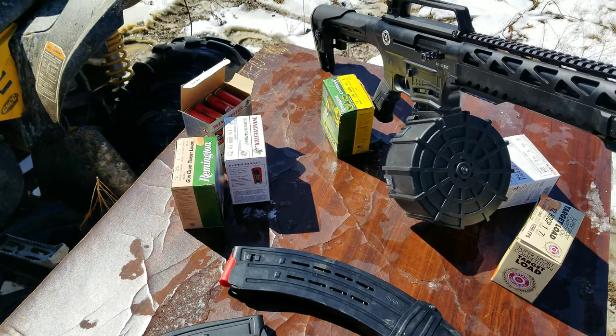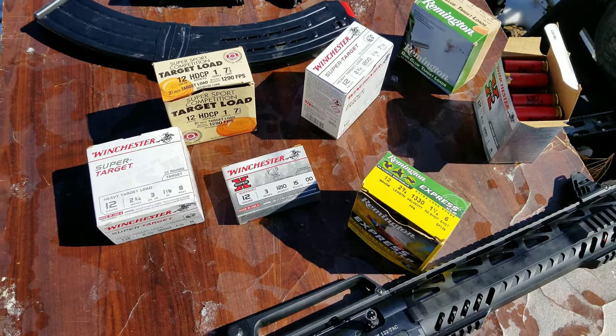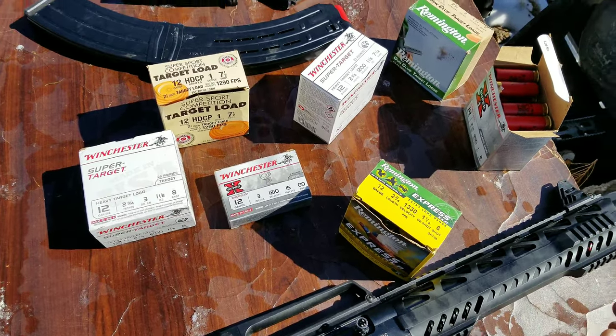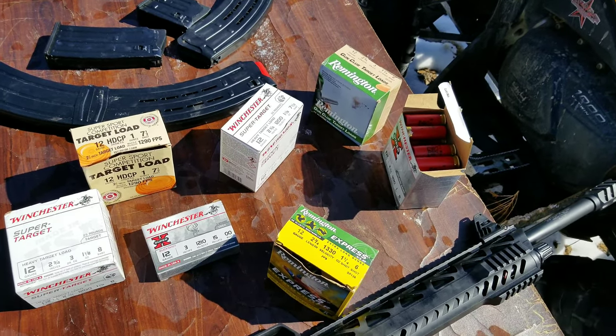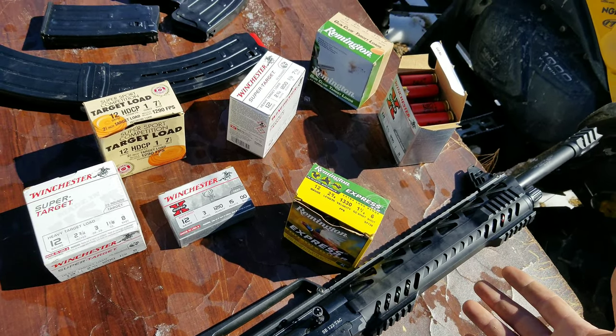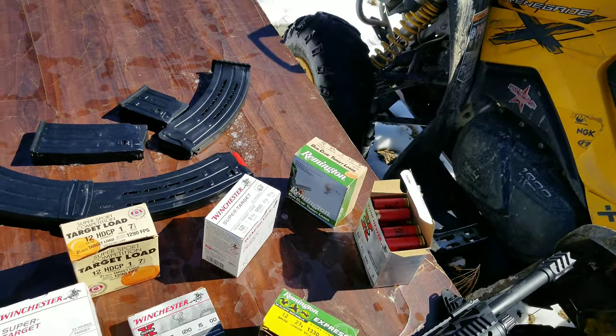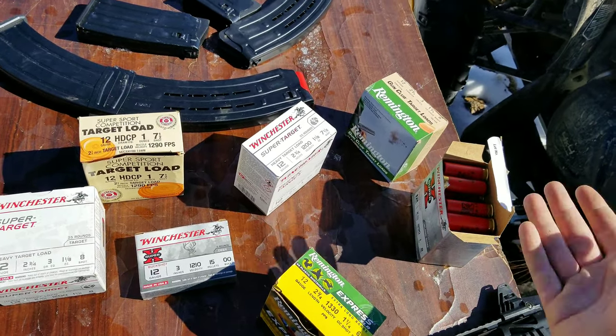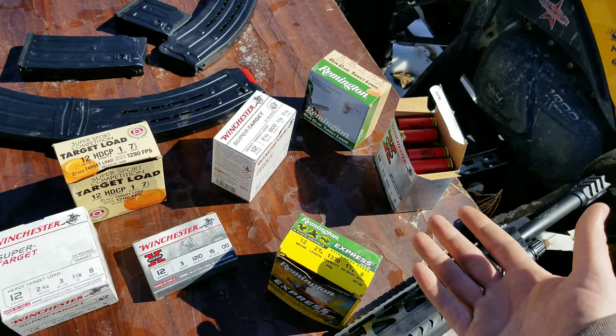I'll go over the ammo as I shoot. If you're buying this gun to shoot birdshot, you got to understand that it's not a Benelli. It's not a $1,200 Benelli. It's going to jam sometimes with birdshot — that's just what's going to happen. Because birdshot doesn't have much oomph.